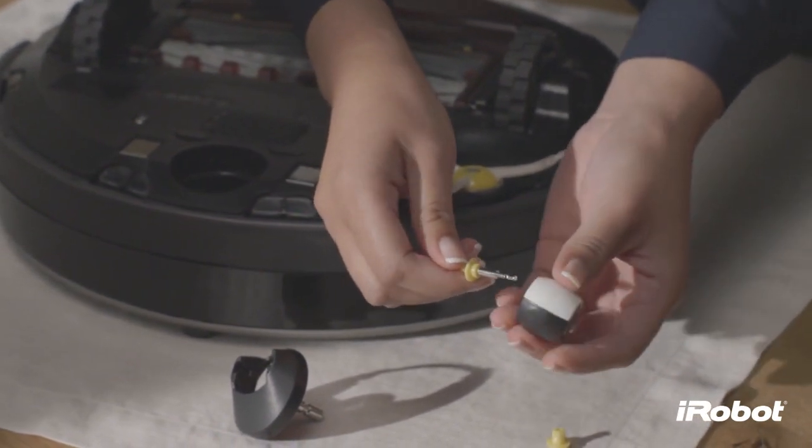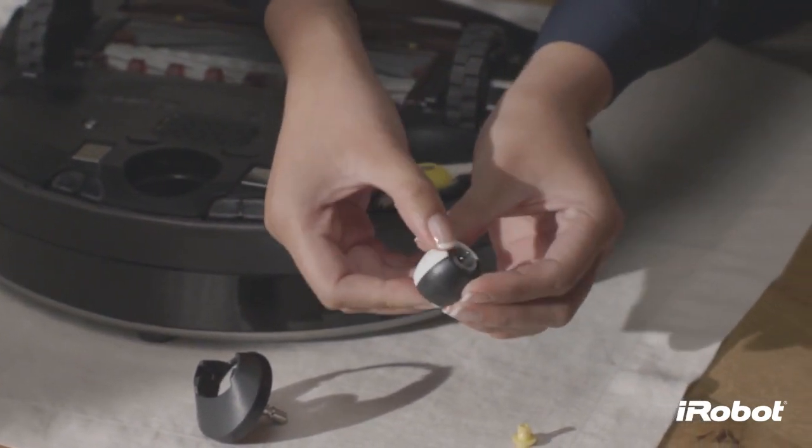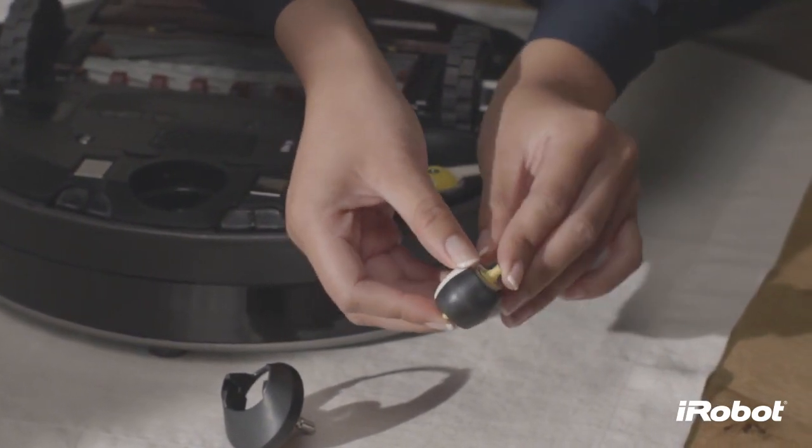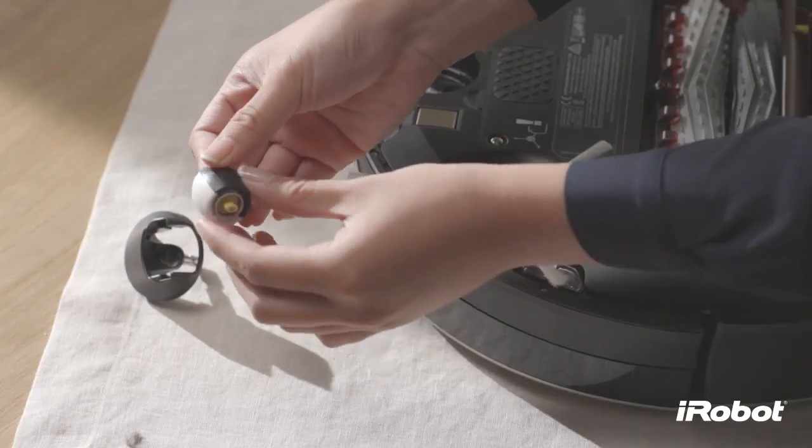Reinstall the wear guards and shaft assembly to the wheel, and the wheel to the housing, and the housing into the robot.